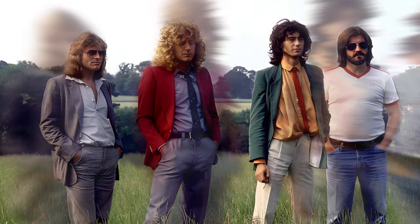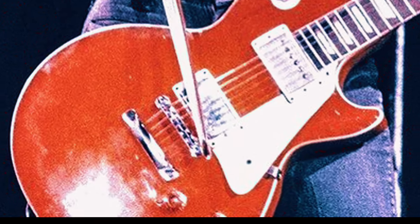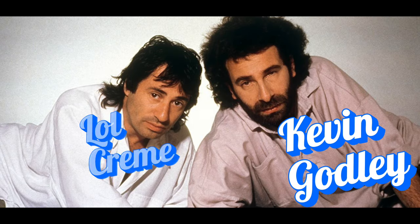Have you always assumed that the intro to Led Zeppelin's 'In The Evening' was created by Jimmy Page using his famous technique of drawing a bow across his guitar strings? Well, actually, it was created using this little contraption called a Gizmotron, invented by these two guys, Kevin Godley and Lol Creme.